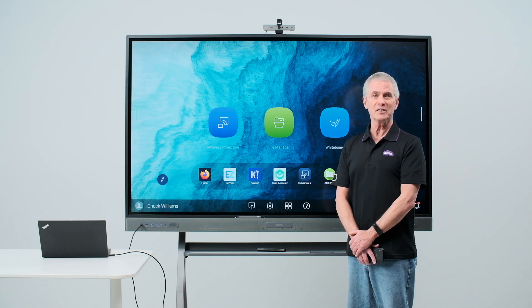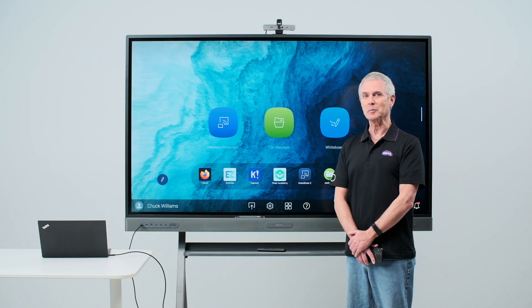And that's how you log in to your BenQ board. Be sure to look for our other videos to learn more about our premium interactive board.